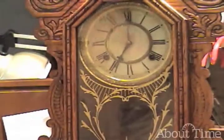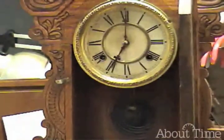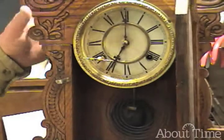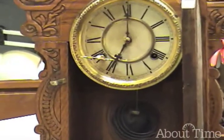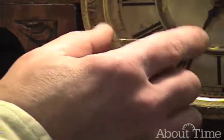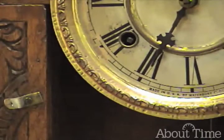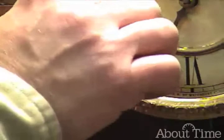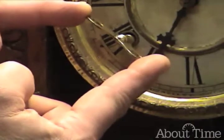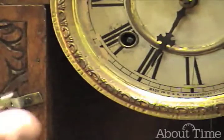When we wind the clock, we need to have the proper key. The key needs to fit the arbor square fairly closely. This number seven key is really loose — you can see the floppiness. A number six is a little better, but still too loose. I'm checking the twist, not turning it around, but checking for play in it. So let's go to a number five.